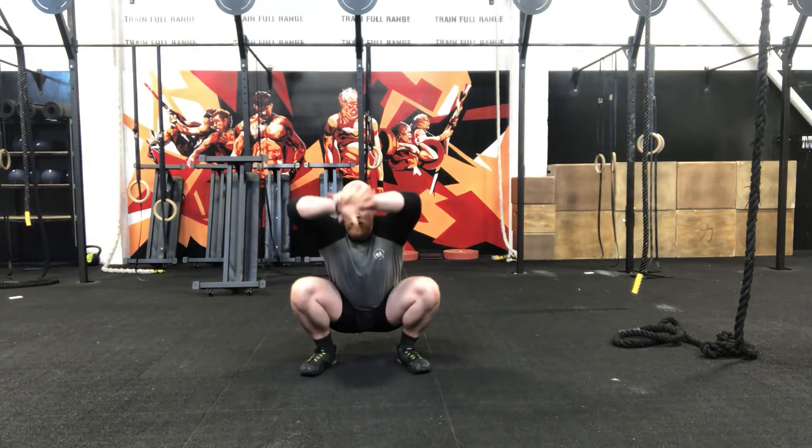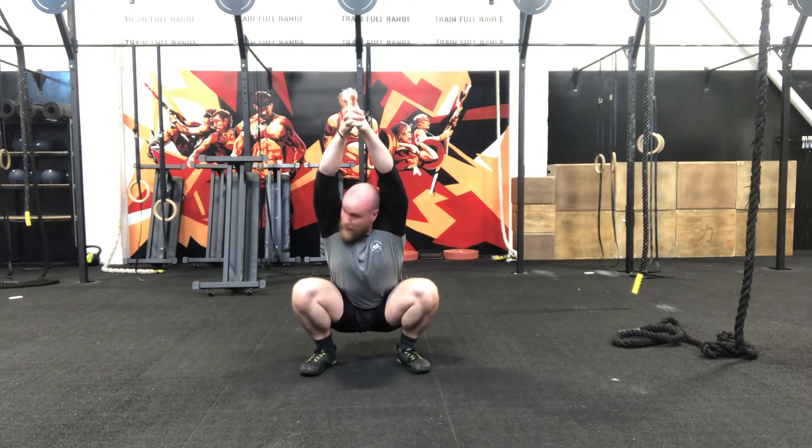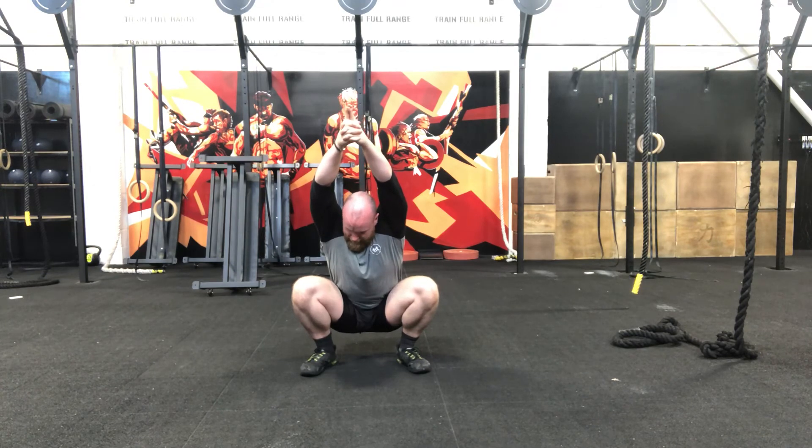Halfway. Last 30 seconds — see if you can raise those hands up, as high as you can. Straighten them, make a pistol shape. Almost there, 20 seconds. Now, can you press that big toe into the floor while keeping those heels down, while driving those knees out, while bringing those shoulders back and straightening those arms up.